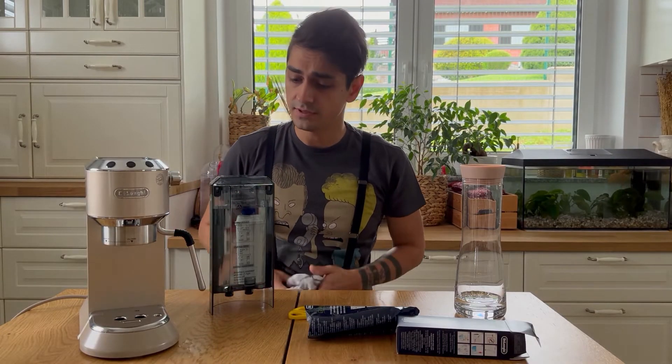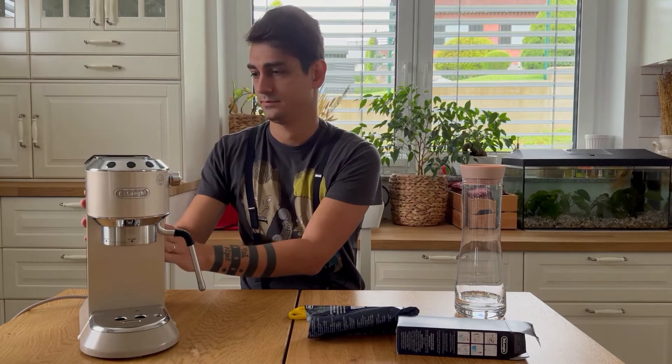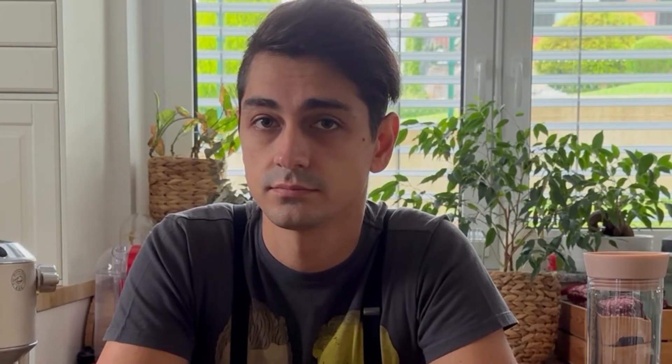Well, the water filter fits in but we need to try if it works. It looks like you can use a water filter in the Longiderica. Goodbye.